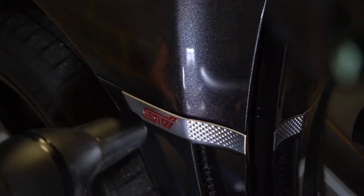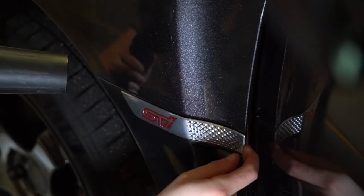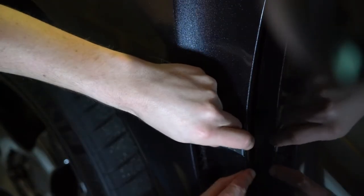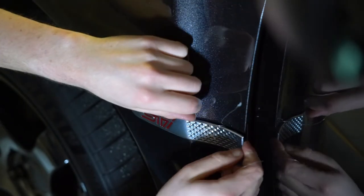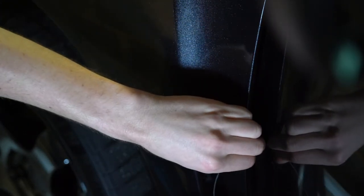Once again, heat the area for a few minutes. Test to see if the badge is loose with your finger with the door open. Once you're ready, get a small piece of fishing line behind the badge and use it with the warm area to start cutting through the glue — and make sure you avoid cutting through the little plastic pin on the back of the badge.